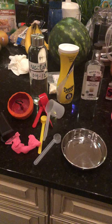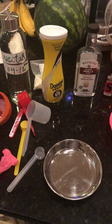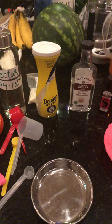Hey YouTubers, since we have so much going on right now, I wanted to get a quick video out and tell you how to make nectar. Nectar is pretty simple stuff.